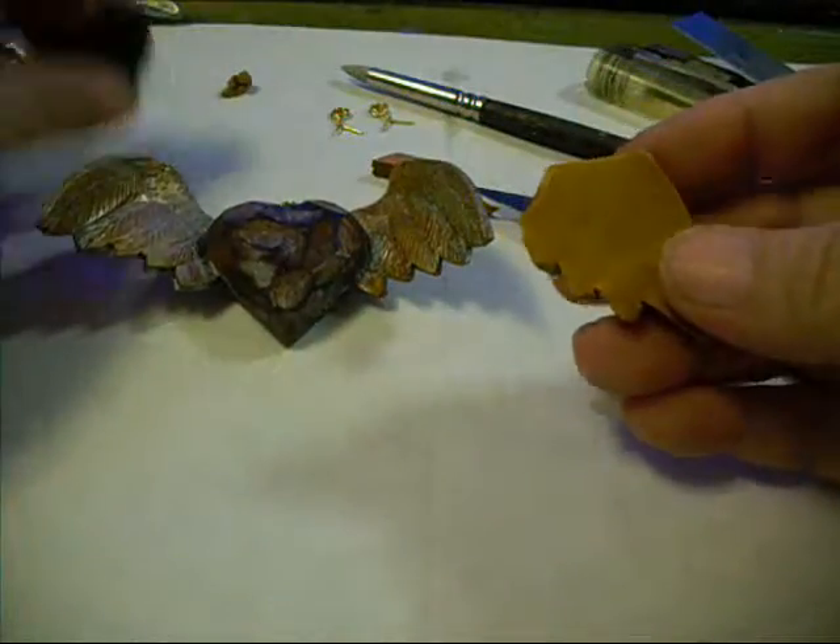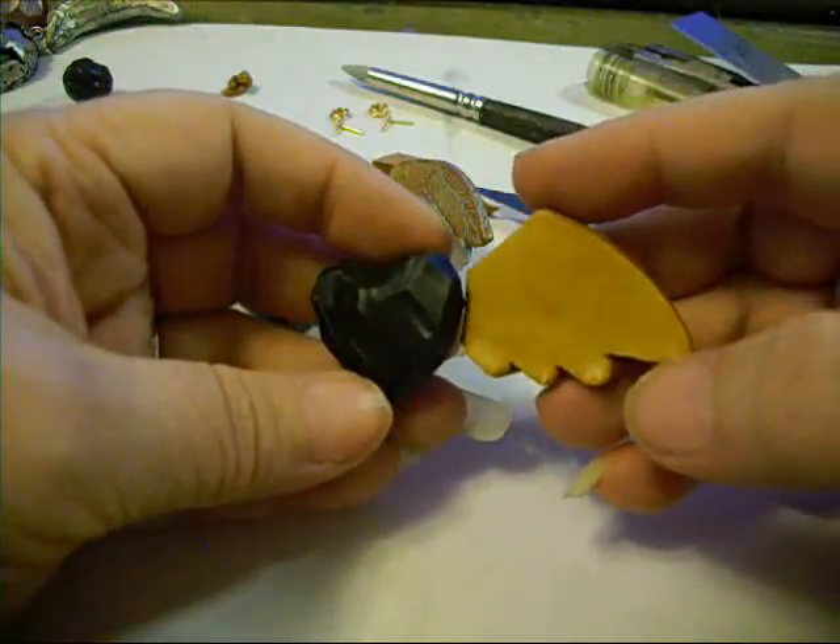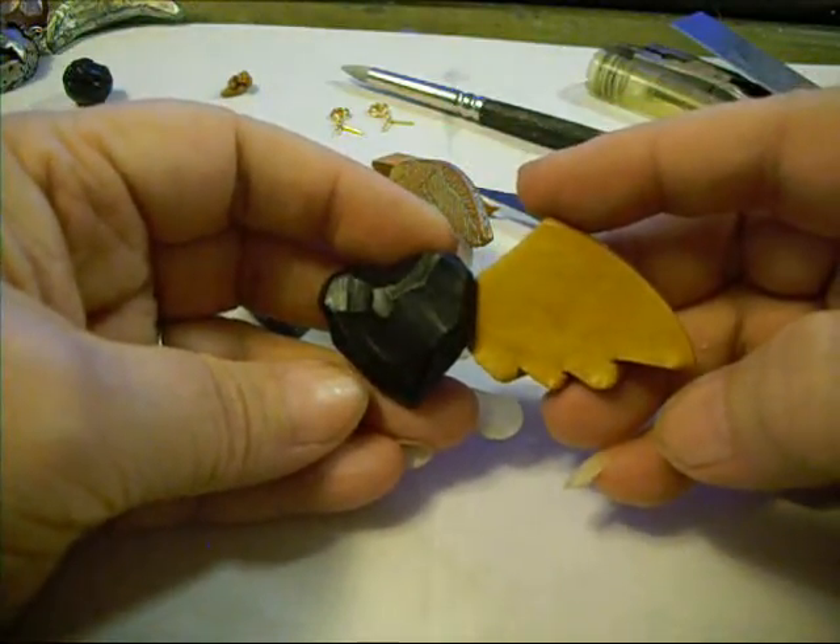Now before I separate these, I'm going to hold it up to my heart and see what I think. What I think is that it is a little bit too big.